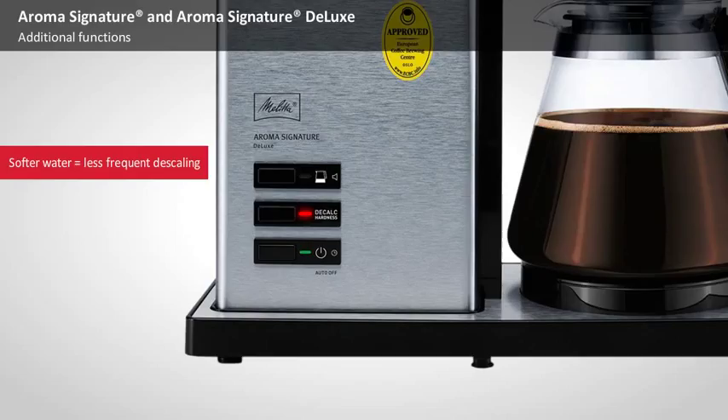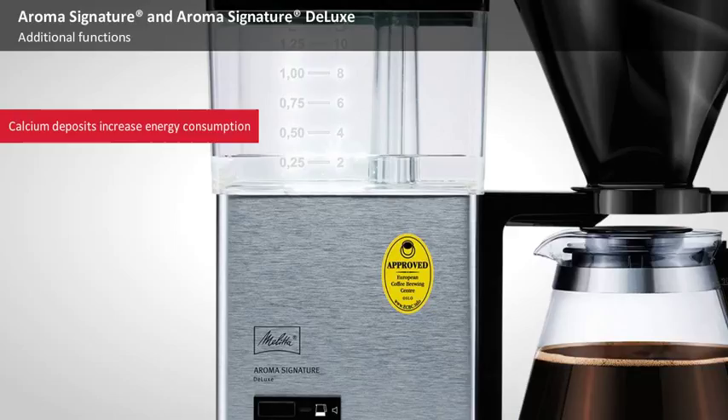Calcium deposits on the heating element increase the amount of energy consumed by the machine because they hinder the transfer of heat to the water. In addition, the brewing process takes longer and more water will be released as steam, with a negative impact on the taste of the coffee.